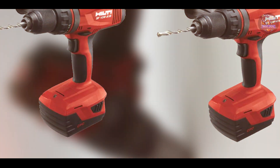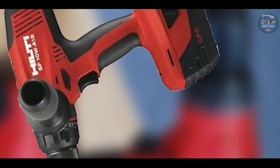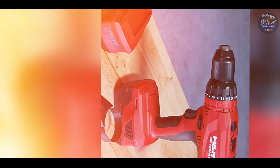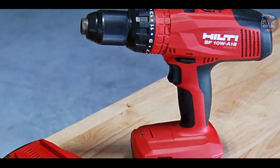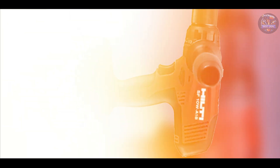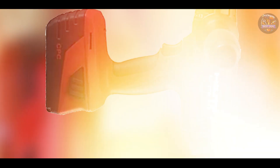Choosing the best cordless hammer drill depends on your specific drilling needs, from heavy-duty construction projects to everyday household tasks. Each of these drills offers unique features tailored to different applications, ensuring you find the right tool for the job. Which cordless hammer drill caught your interest? Share your thoughts in the comments below, and don't forget to like, subscribe, and hit the notification bell for more expert reviews and recommendations. Thanks for watching, and until next time, happy drilling!